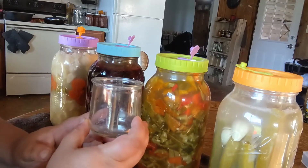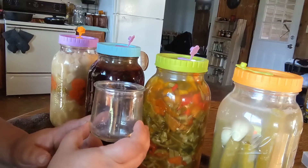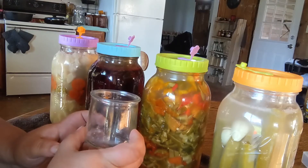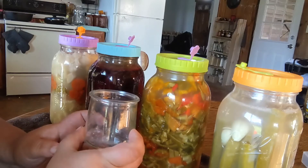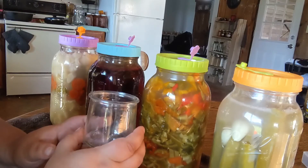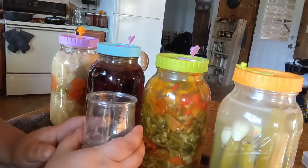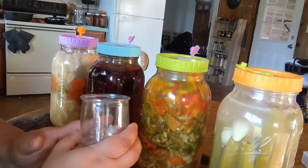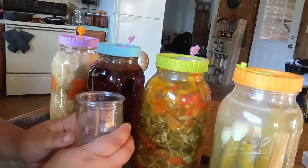That's the simple process of burping your ferments - you can definitely smell the ferment working when you burp them. These have been going since last Friday, a little less than a week. We want to give them at least 10 days before we try them out, so I will check back with you guys later.